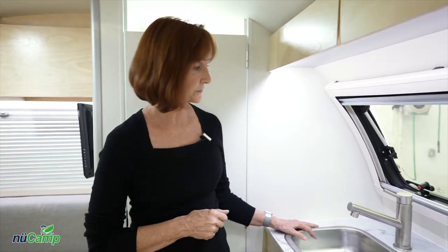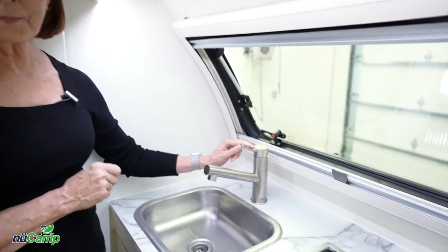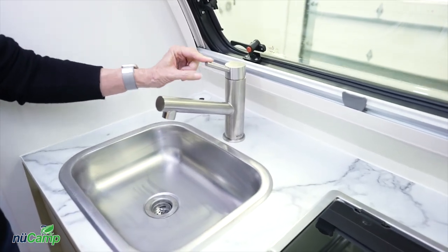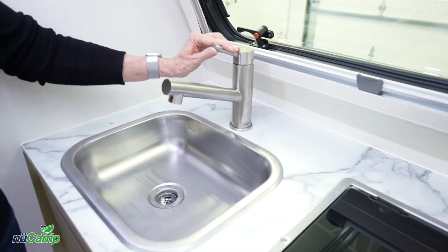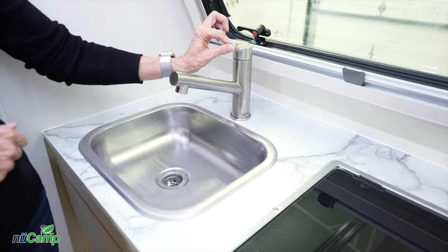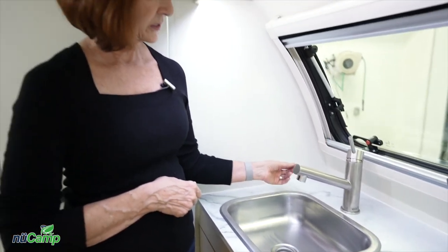Next to the stove is the sink with a single handle faucet. To adjust the temperature, move this left to right. To make the water come out of the faucet, pull it up. So: adjust the temperature, lift it up, press it down when you want to turn off the faucet.